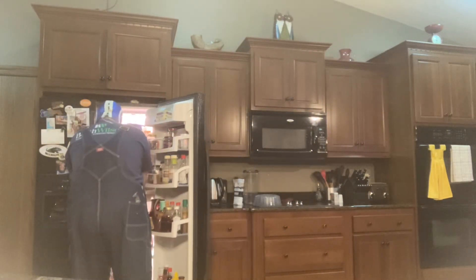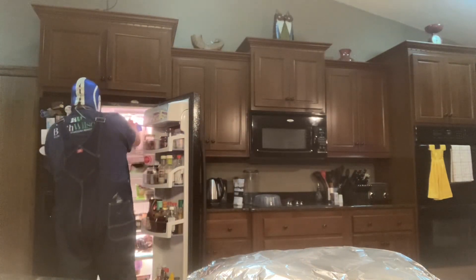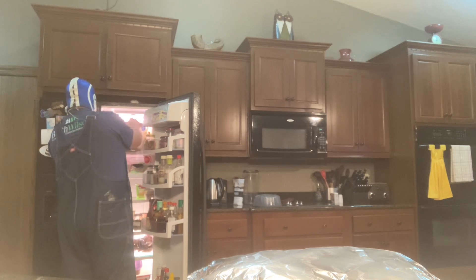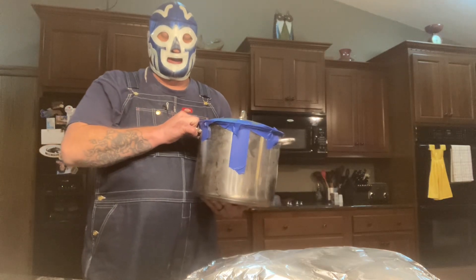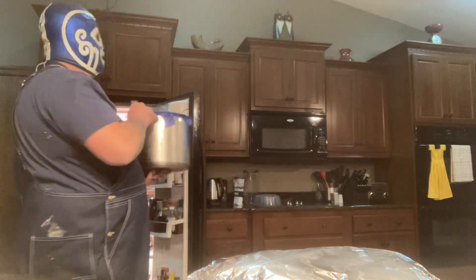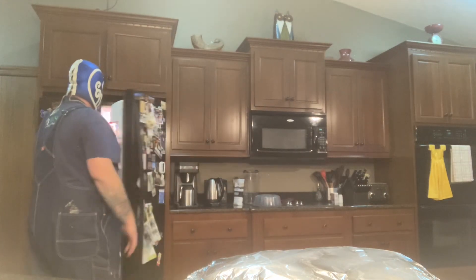I'm going to show you what we're having for dinner tomorrow. So this is potatoes — don't ask about the tape, I'll explain later. There's 10 pounds of potatoes that are peeled and ready to be boiled, then mashed, then buttered. Cheese, butter, milk, potatoes — voila.